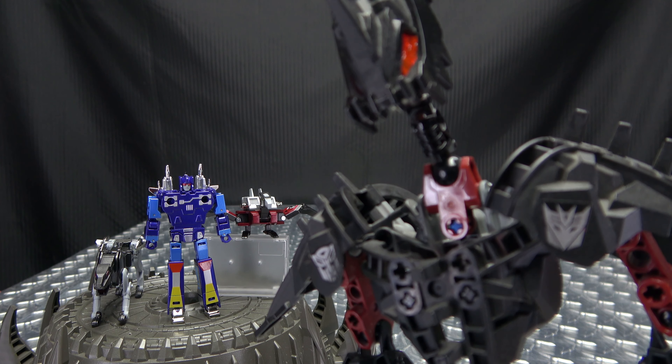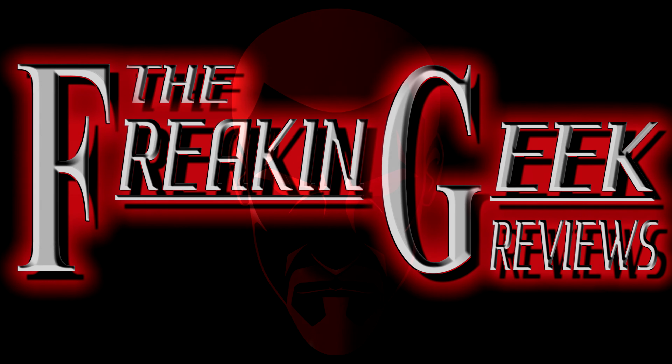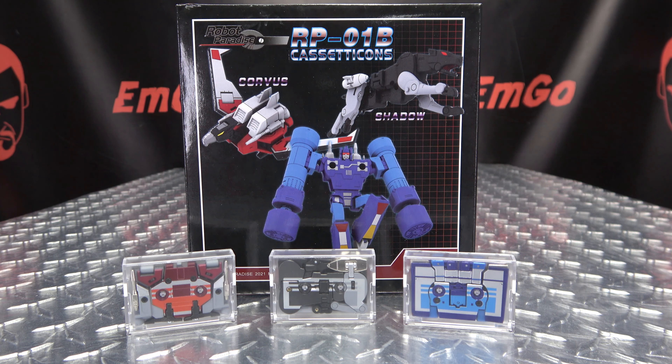Hey, what's up my peoples, Emgo here, the freaking geek himself, and today we will be reviewing the Robots Paradise cassette cons.